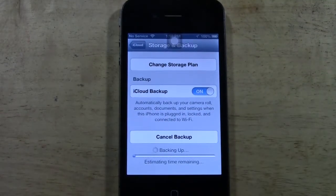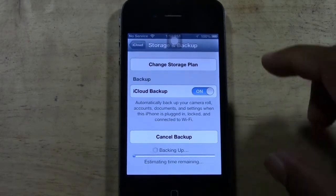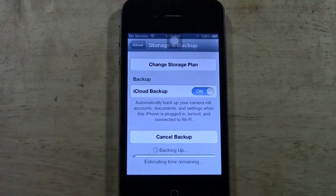What it'll do is back up all your apps, your wallpaper, and all your information. Usually when you do an upgrade it does back up all your stuff for you, but I always say just to be on the safe side, do it anyway as an extra precaution.